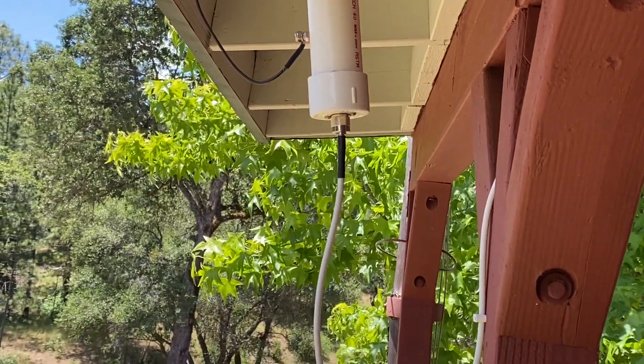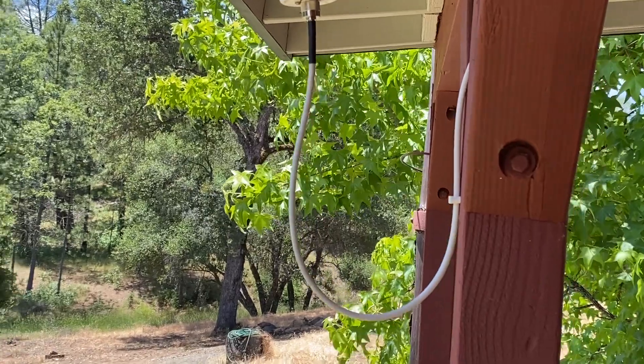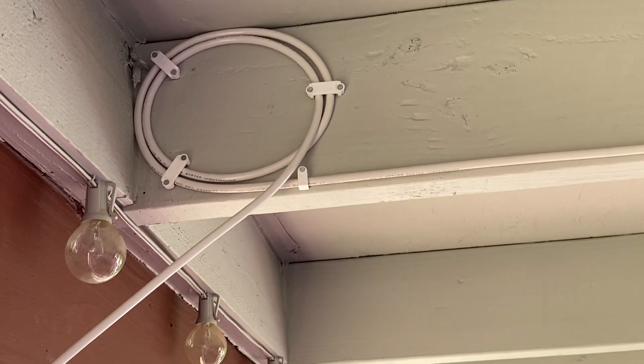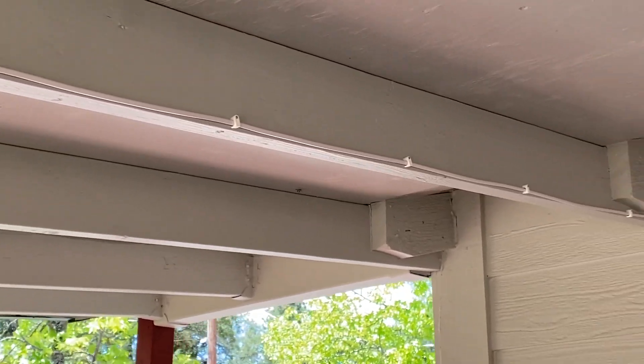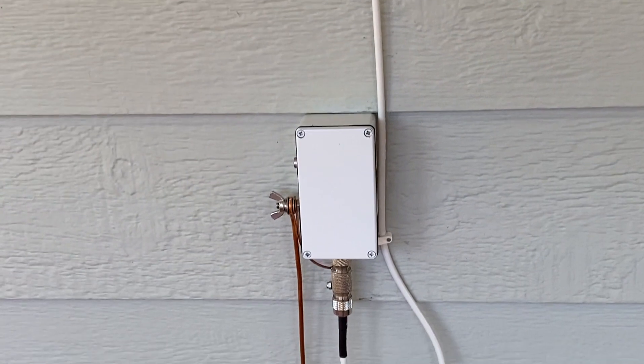Then it comes down through a UHF connector to RG6 cable and goes under the eave. There's a little service loop in case I ever have to do some work on it. Then it goes along the beam, comes down next to the window, and goes into a little junction box that has a house penetration in it.